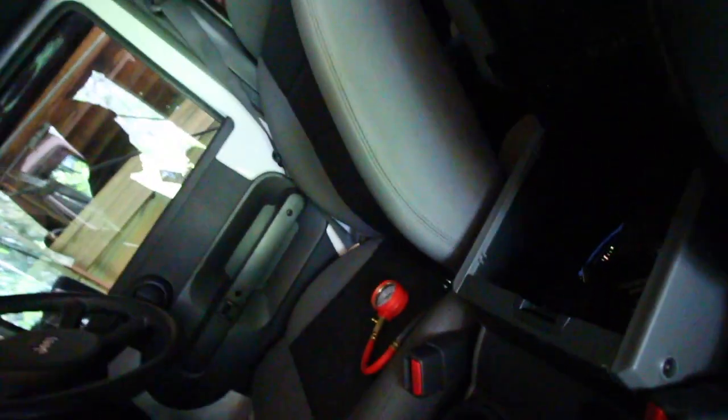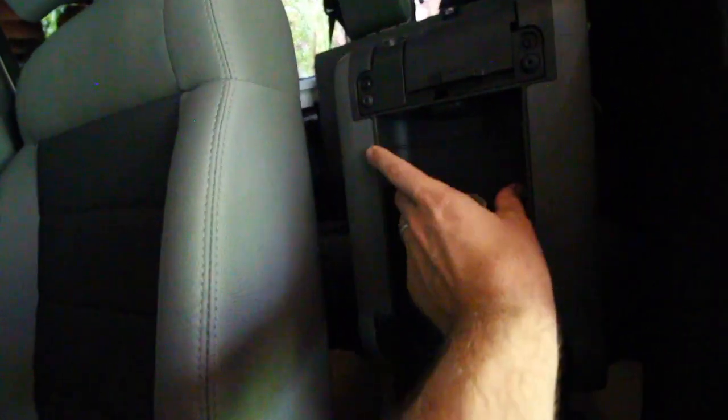My Jeep is a 2010, so the 2007 to 2012 should be the same, but the newer ones I'm not 100% sure if they have this little inlet part. What I'm talking about is if you open up your center console — normally people just store all their stuff in there — we've got a little divider that sits in there too to keep everything nice and tidy. I was looking in here trying to find somewhere to store my tire pressure gauge, which is just an odd size and doesn't fit nicely anywhere. As I open it up, you can see this little inlet just here.